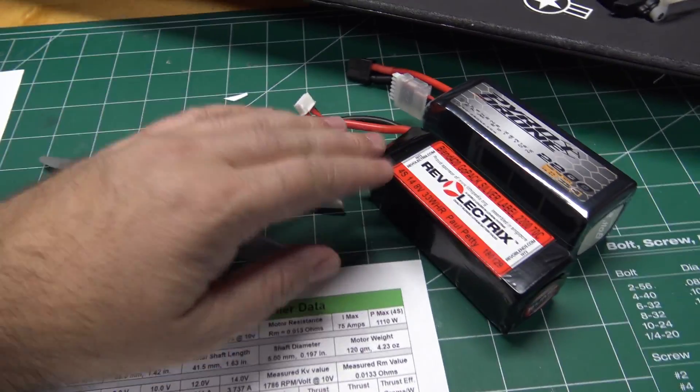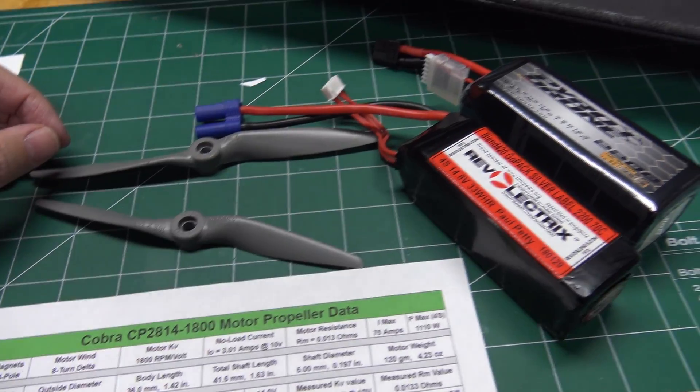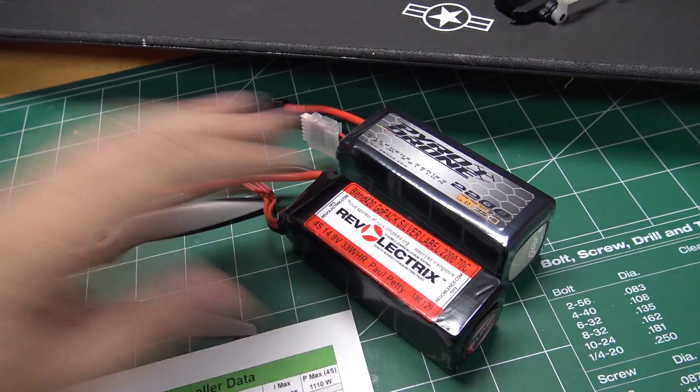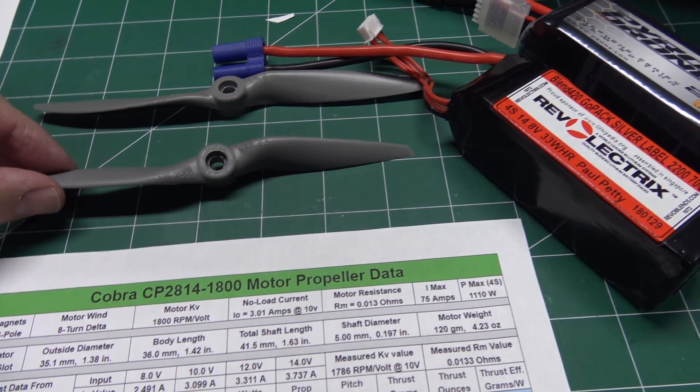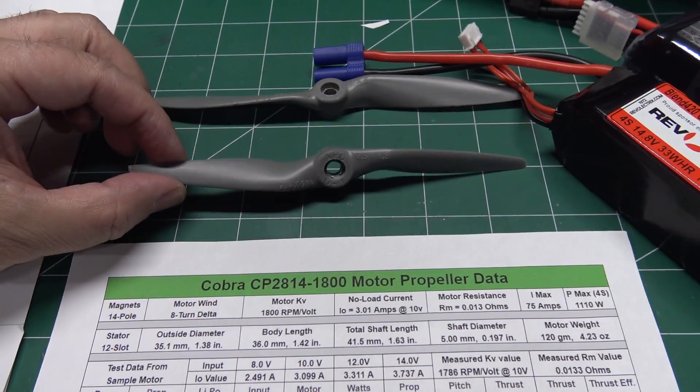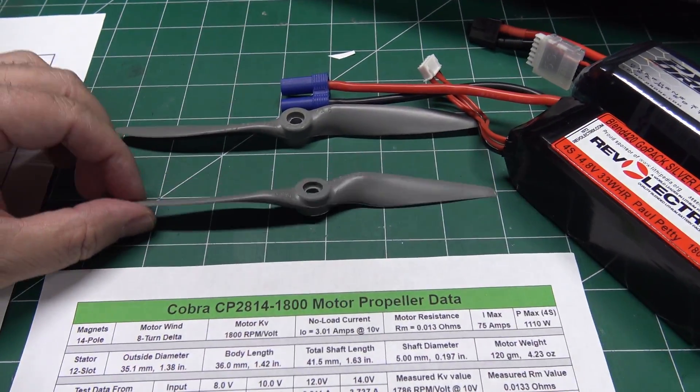I'm going to run it on 4S with the recommended 7x6 prop, and I'm also going to try it on a 5S pack with a smaller 6.5x6.5 pylon racer prop. Let's run these two prop and battery combinations and see what kind of results we get with this new motor.